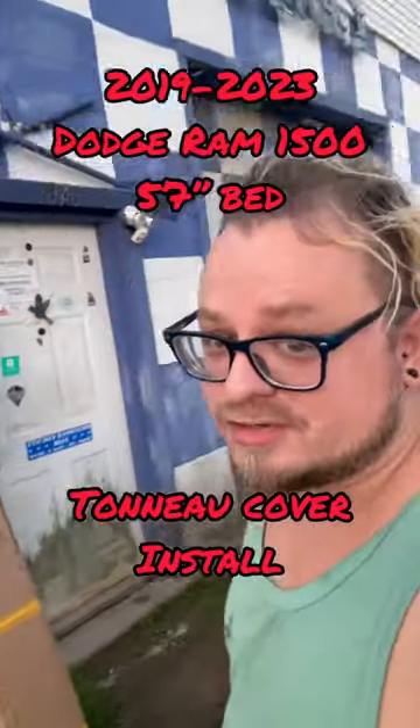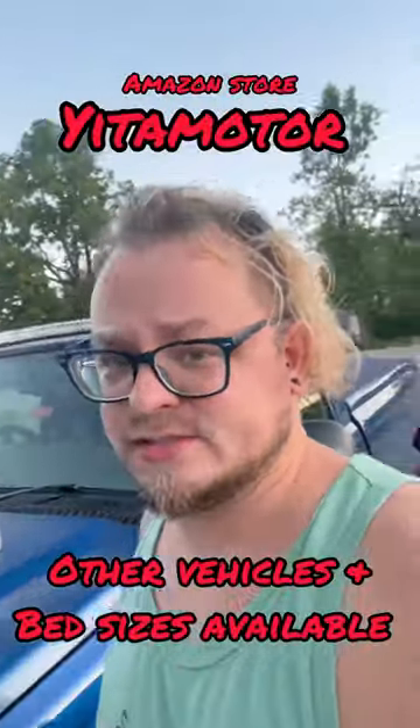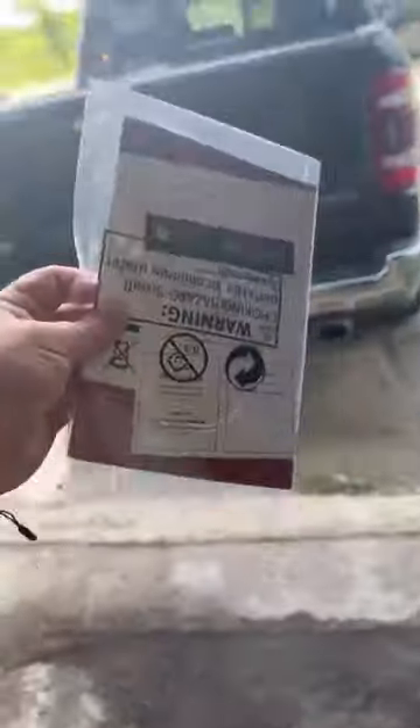Yo guys, check out what I just got in — a Yeeta Motors truck bed tonneau cover for my buddy Derek Baker's Ram 1500. Let's take a look at the instructions here and get her put on.